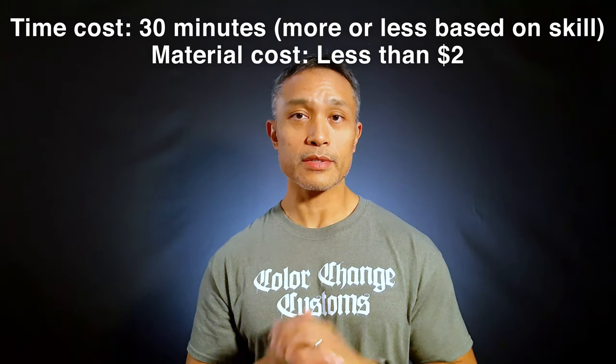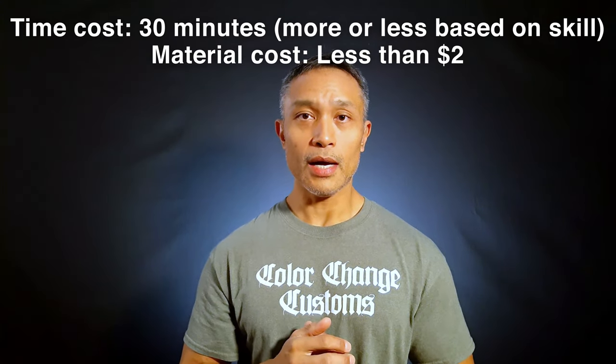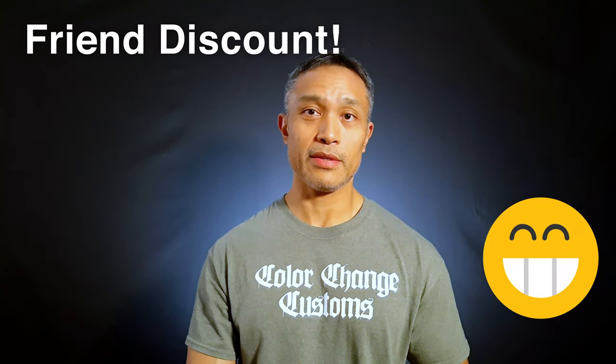If you wanted to sell this service — maybe a friend saw your PC and said 'hey that's cool, can you do that for me?' — you'll have to decide how much to charge. You'd factor in your time estimate plus the $2 material cost as a starting point. If it's just a buddy, you might give them a friend discount: pay for my materials and I'll do it free, or charge $20 or $30, whatever works.